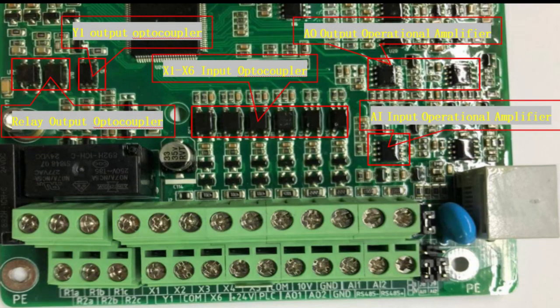Next will be the wiring terminal inspection of the control board. Use the voltage range of the multimeter to measure the voltage between 10V and GND to see if it is normal.